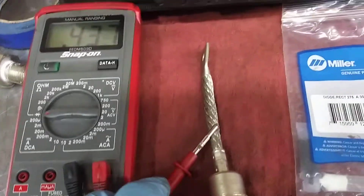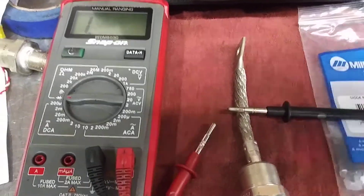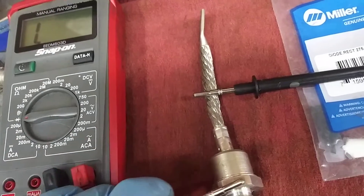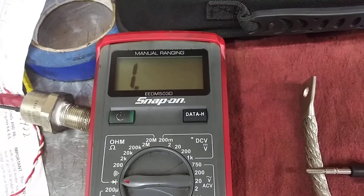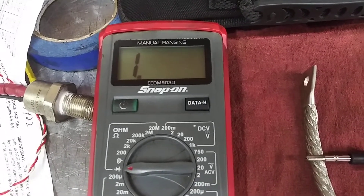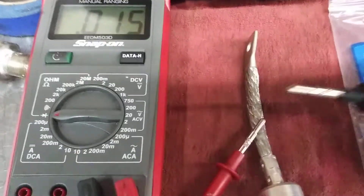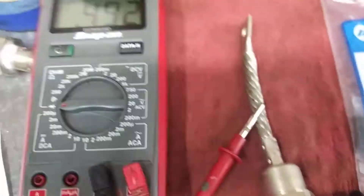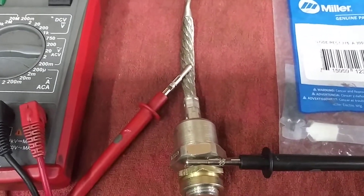Then you just swap the leads out. When you do that, the gate is closed — no current passes through, you have no resistance. Swap them back, and you have resistance again. That's how you check this particular diode in this machine.